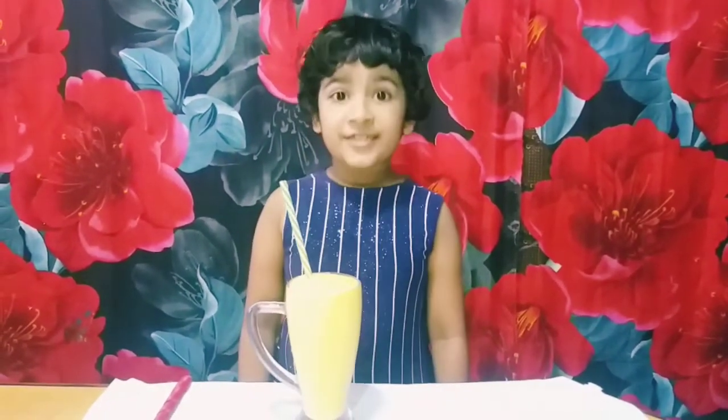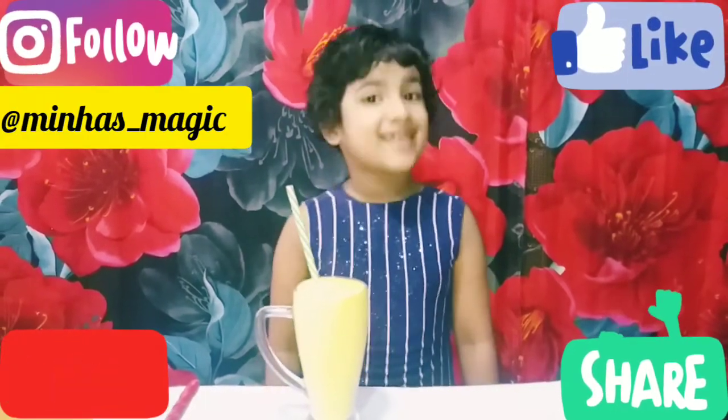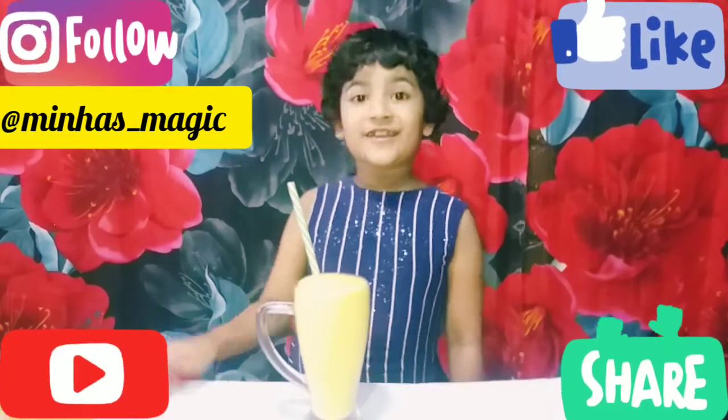If you like this video, please like this video. Subscribe to this channel and share it with you. Bye!